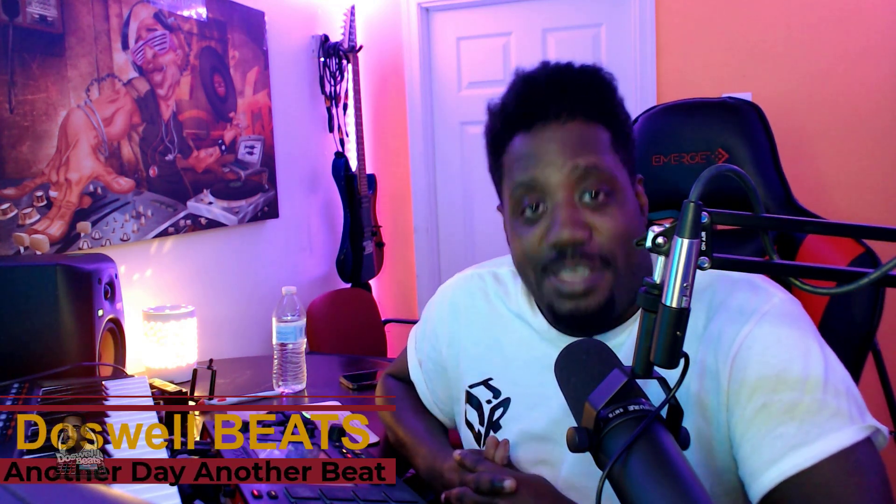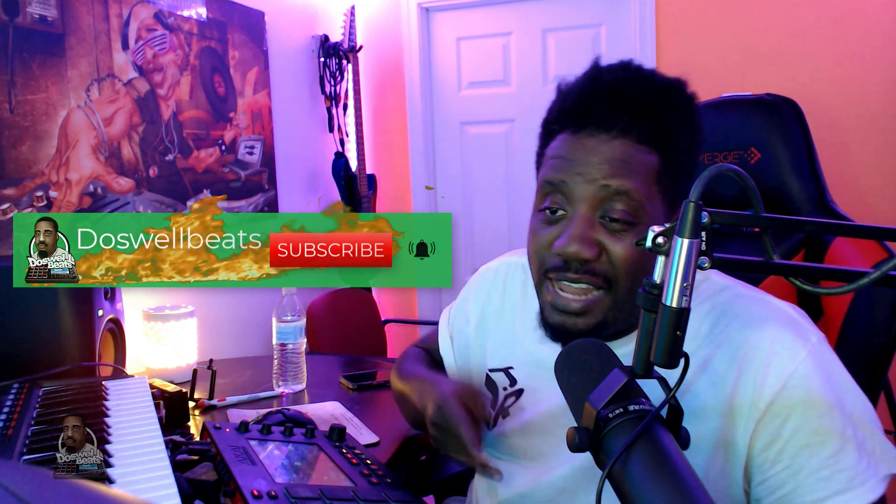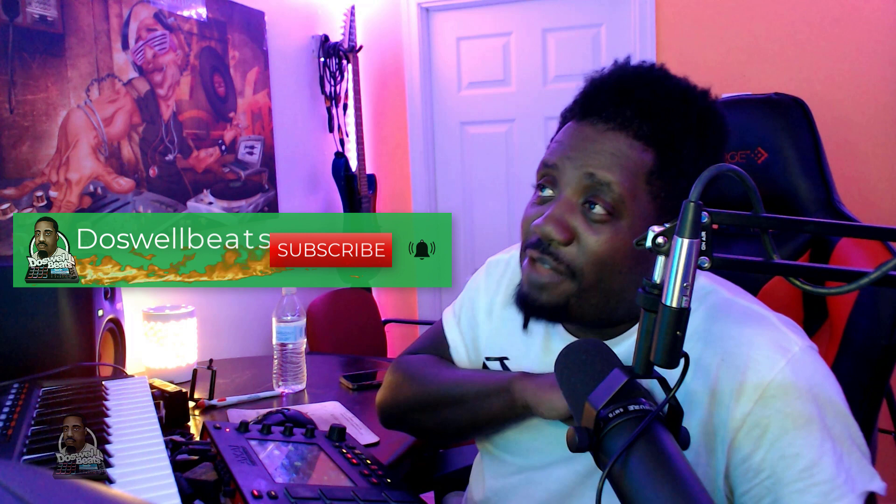What's up YouTube, Dazwell Beats back with another video. If this is your first time to the channel, welcome. Please don't forget to like, share, subscribe, and hit that notification button to get notified whenever I drop some heat.